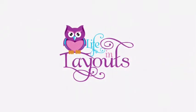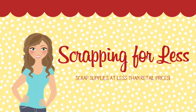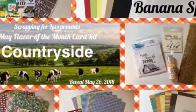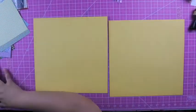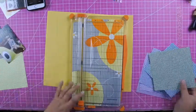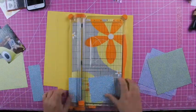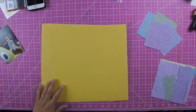Hey everyone, this is Lisa from Life in Layouts and today I have another process video using my supplies from Scrapping for Less. I am using the Flavor of the Month kit in the Banana Split level, and this month it is Countryside. With the kit you get four different collections, and this collection is from My Favorite Things — Tiny Checks.